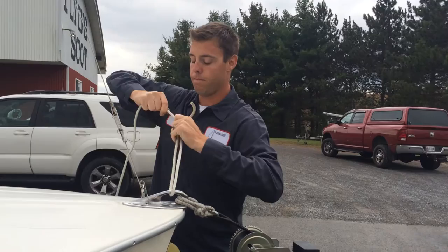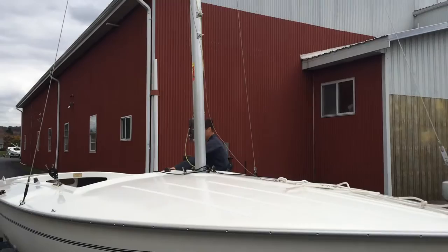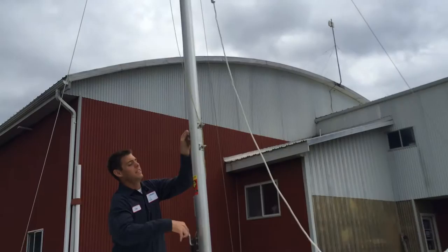We get our lines good and tight, make sure everything is secure, and then we head to the cockpit to drop the mast. The boom is already down in this boat — we take it down, lay it on the floor, and push it up under the seat to stay out of the way of your feet. The boom crutch is also out of the way to completely clear the decks.